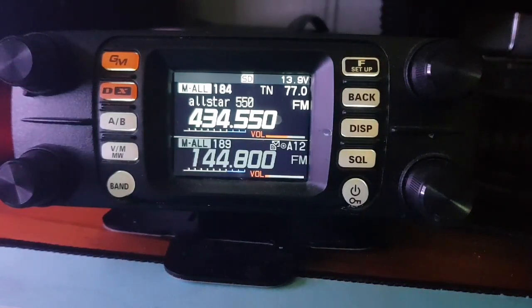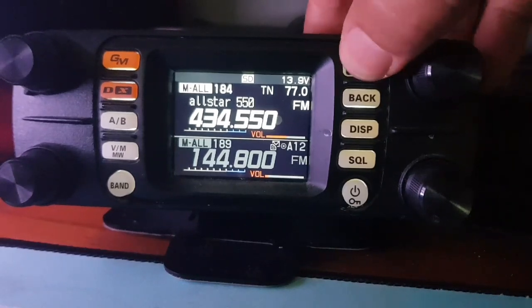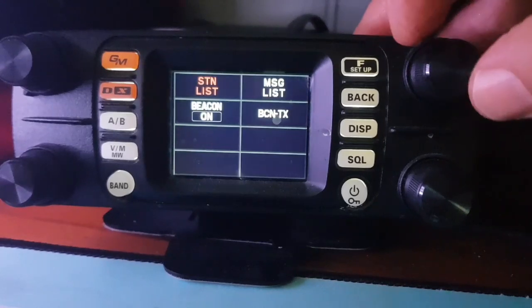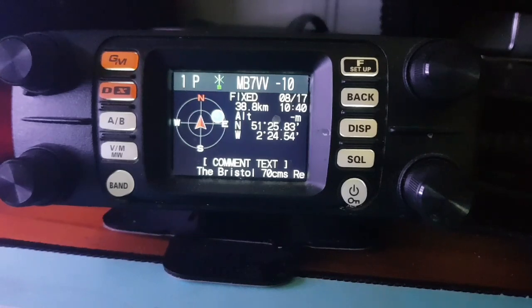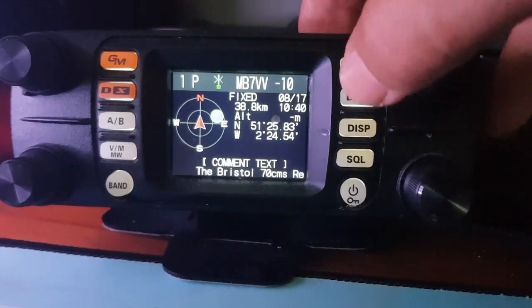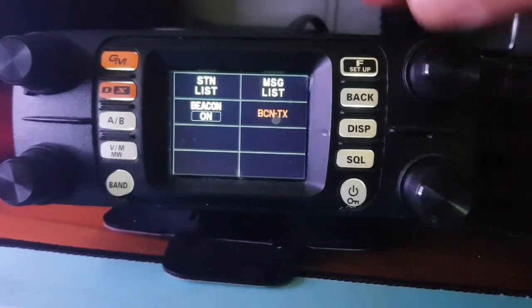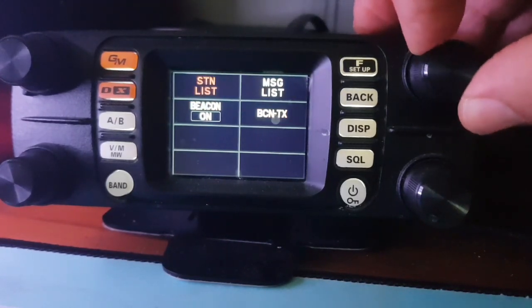Let's get the APRS menu — we'll go into the short menu, go to APRS function, then the station list, and select one of these to show you what the APRS looks like when it comes through. There you go — it looks like that, and you can turn the channel knob to scroll. You can also tell it to BeaconTX, BeaconOn, and there's a message list for APRS as well.